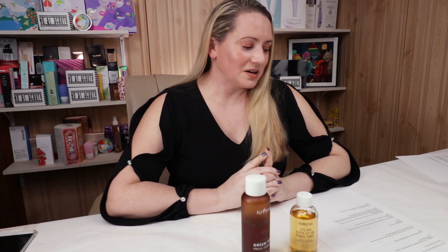On to my second criteria, which is alcohol. Both of these products do not contain denatured or drying types of alcohol, which is always good to know.